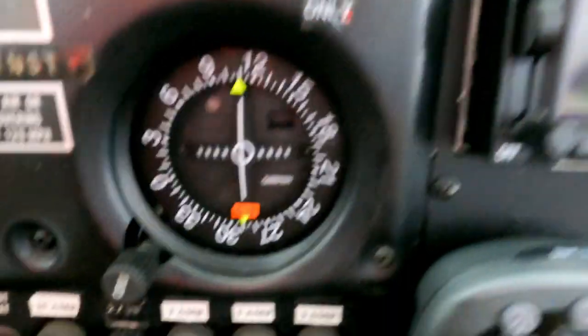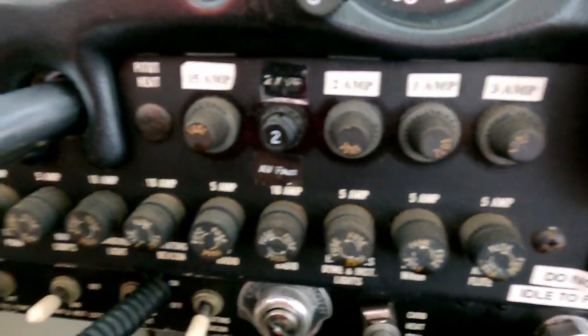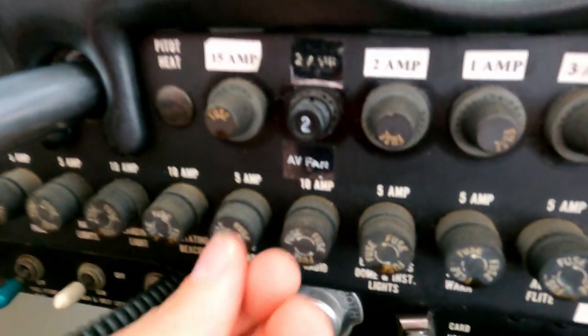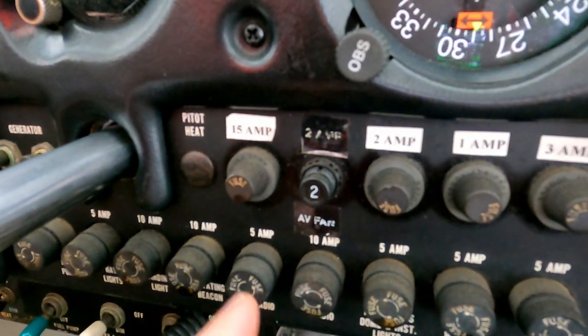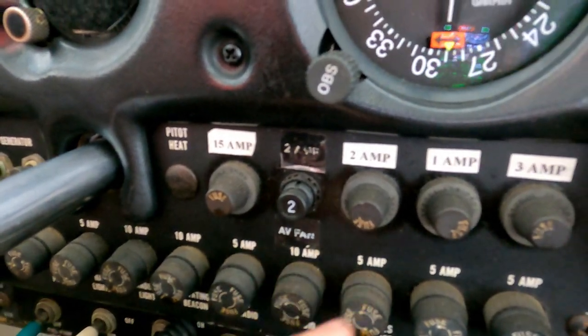These are just a bunch of fuses. Everything in here that's electric will have a fuse. If you need to replace one, it's a glass fuse — you just pull the burnt fuse out and put a new fuse in of the same amperage. It tells you what amperage you're supposed to use.